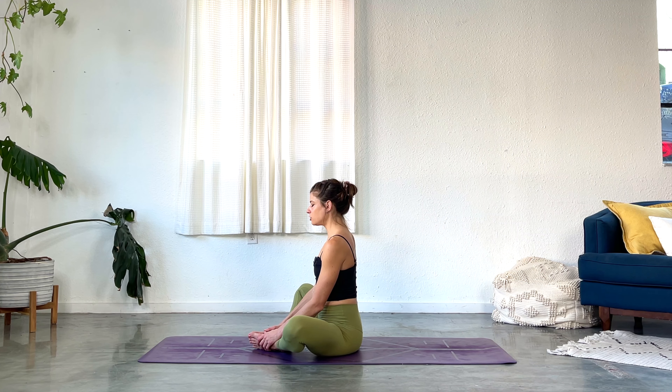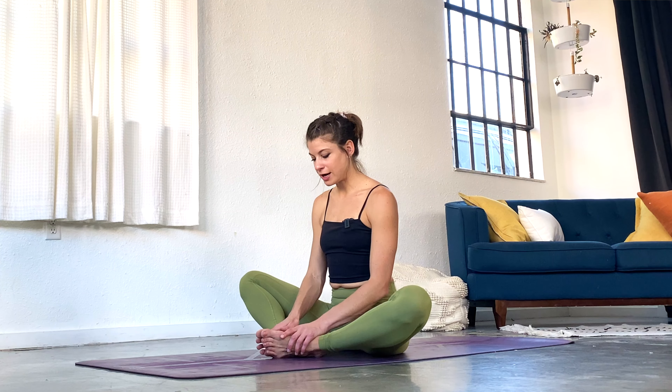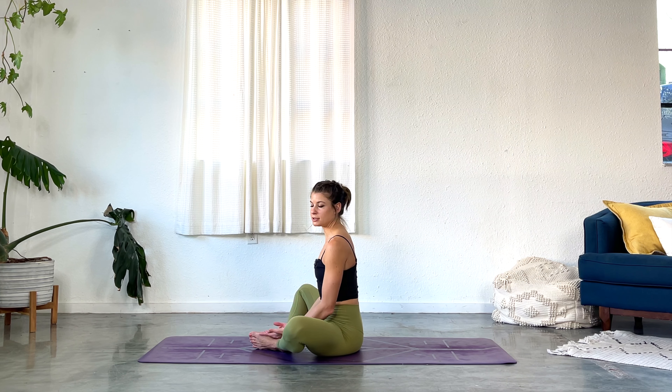Take a few slow, calming breaths through the nose. Allow your belly and your rib cage to expand with the inhale. Don't force anything. Just let your breathing be totally natural. This is really the main thing that yoga gives us to help our brain understand that everything that we're about to do and everything that we're doing right now is safe — using the breath to bring ourselves into a place of calm.